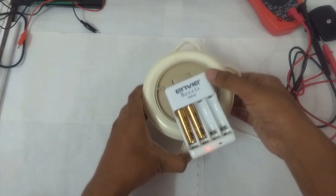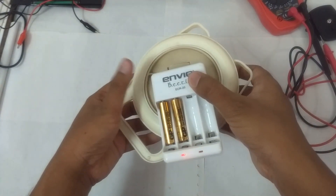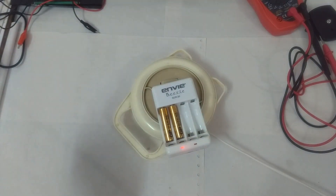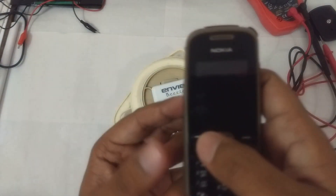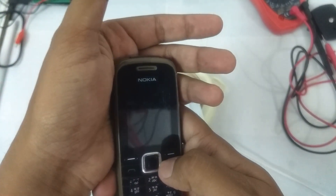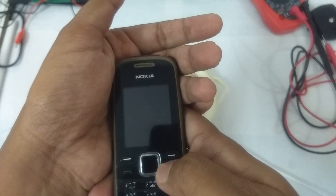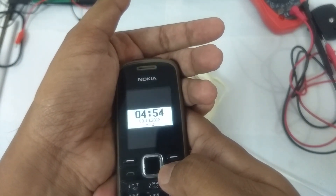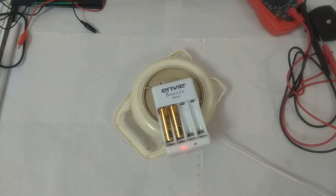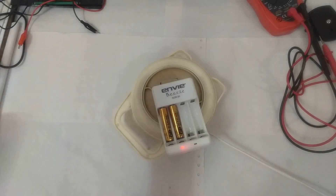The charger is glowing, which means it has detected the battery and it is charging. It is about 4:53 to 4:54 PM. Let's charge these batteries for about 30 minutes and check back at around 5:30 PM.